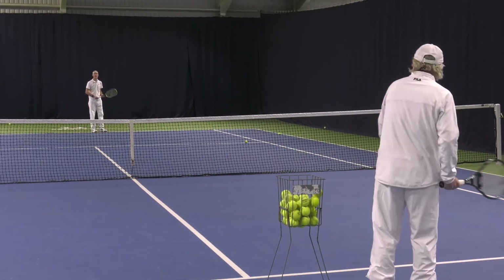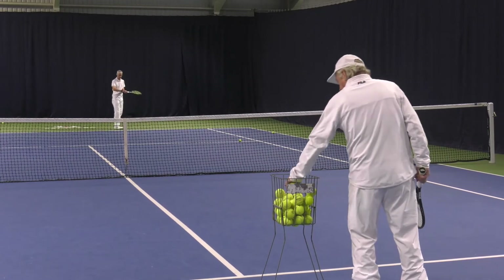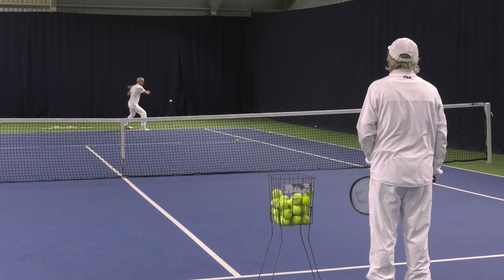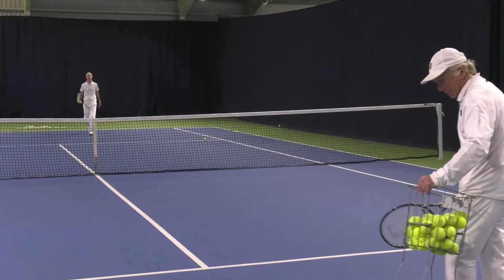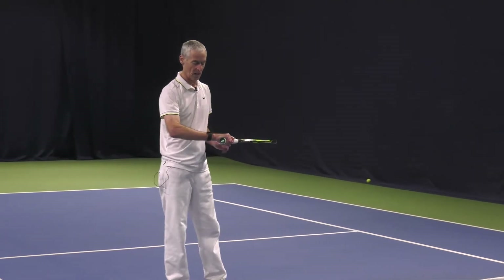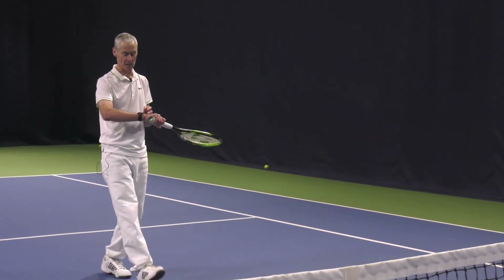Topspin backhands. And finally slice backhands. Now coming into the net for forehand volleys. And backhand volleys. And finally serves.